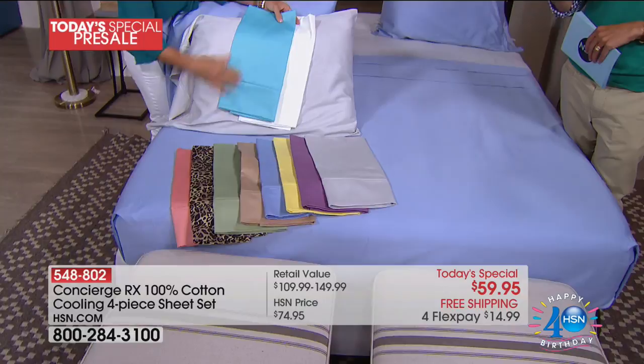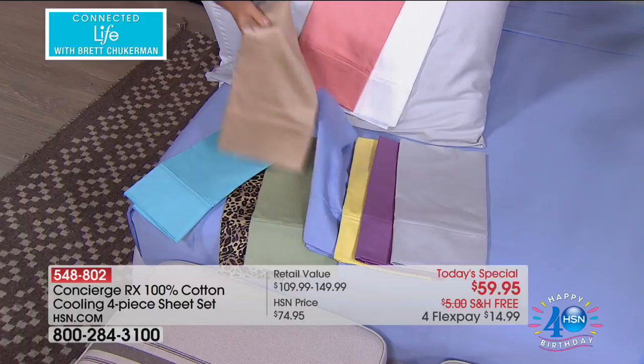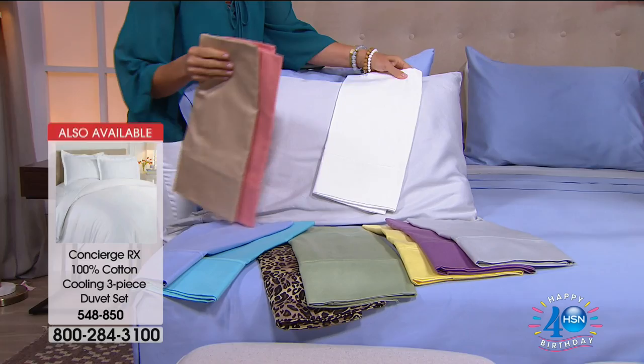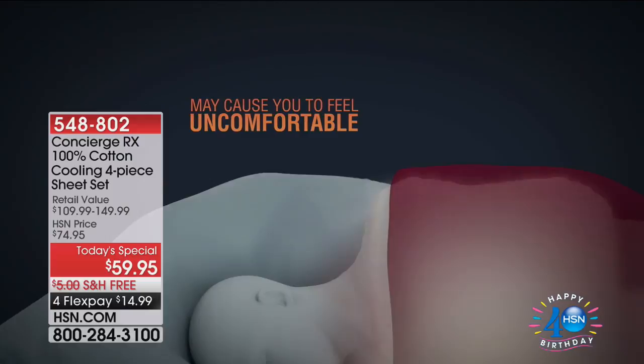Today is early entrance, and what I love about offering new technology here at HSN is you're not paying a premium for it. These are $150 sheets, but they're $59.95 here at HSN — every single color, every single size from twin all the way up to California King. In the industry, California King cooling sheets in 100% cotton are $150. Here, they come in all your favorite colors.